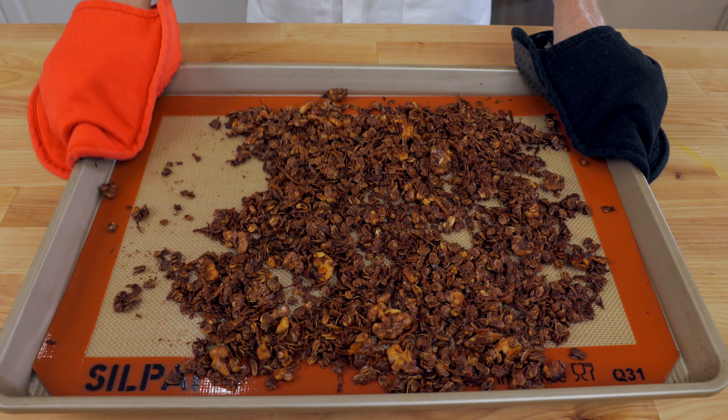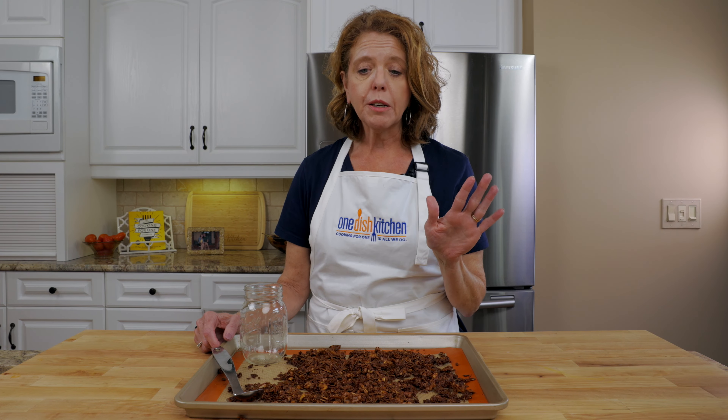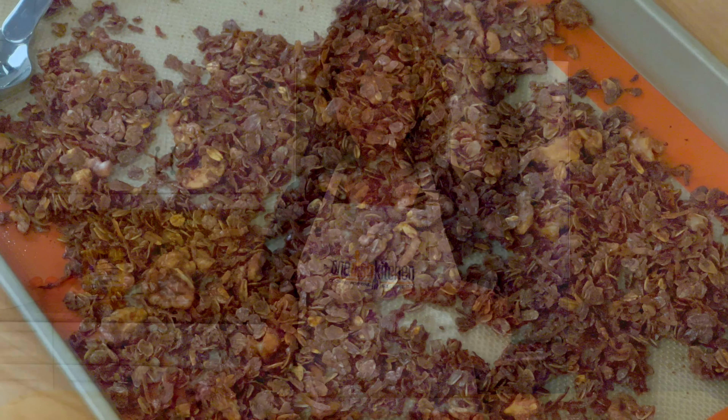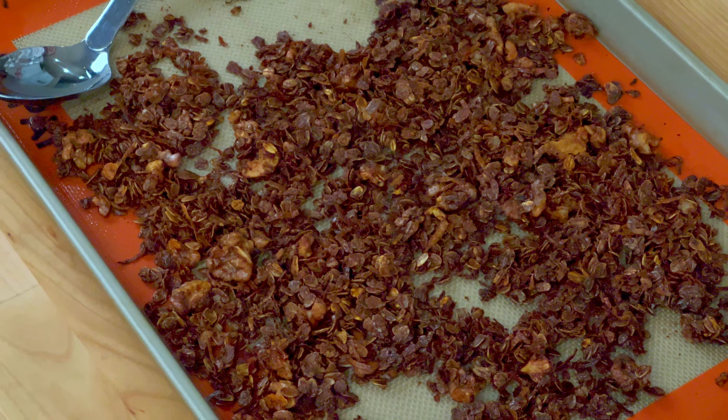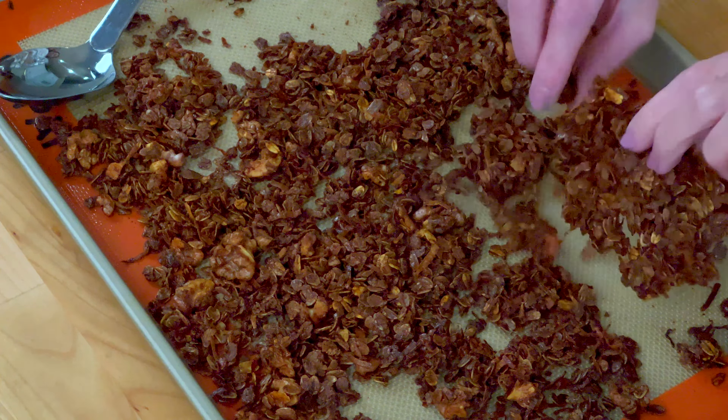Remove from the oven and cool. The flavors are fantastic — the spices are subtle, it's crispy and filled with so much flavor. I'm actually going to keep eating it off the tray. I love the clumps!